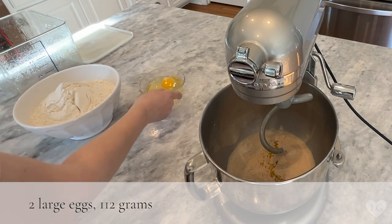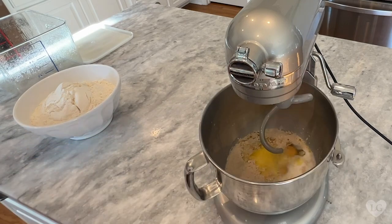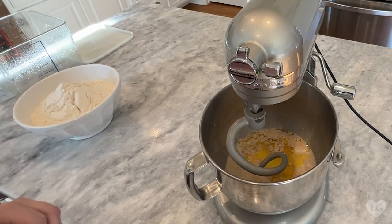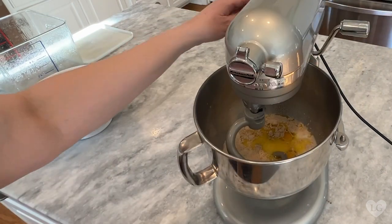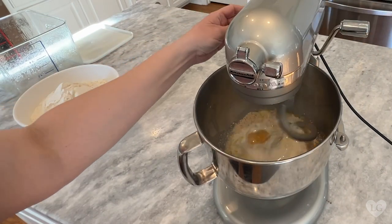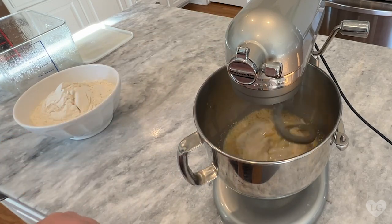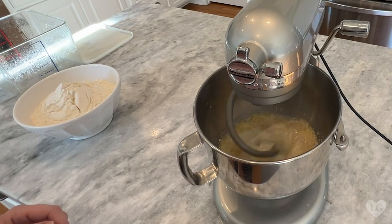Add two large eggs. Now start your mixer on low, and don't forget to push the mixer bowl up — that would help. Turn the mixer on low and get all those ingredients mixed together before we continue on. We could use a paddle attachment here, but the dough hook works well and you only have to wash one attachment. Always a bonus.